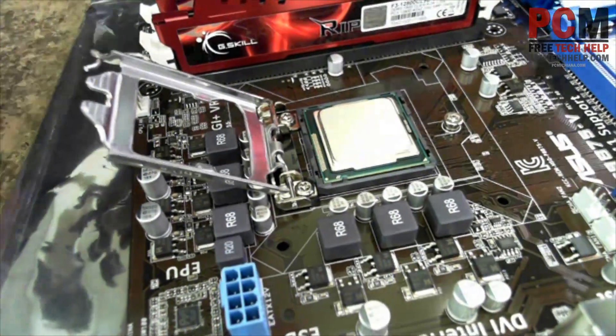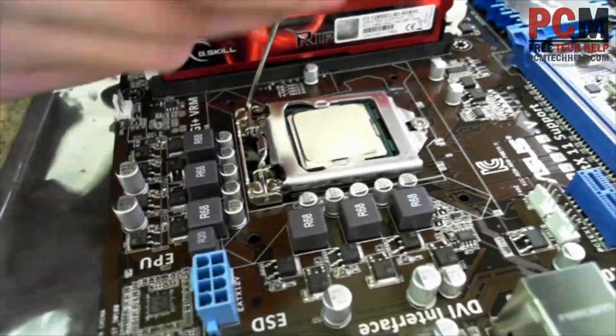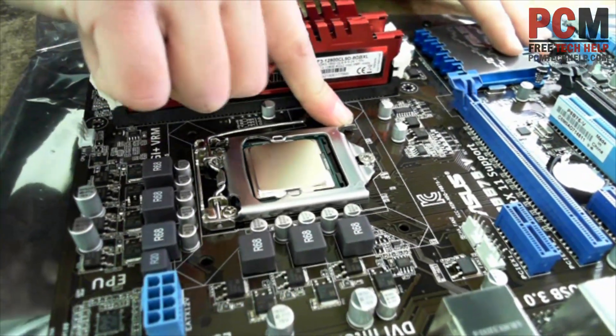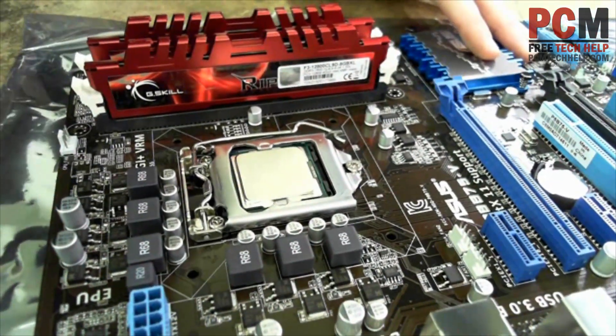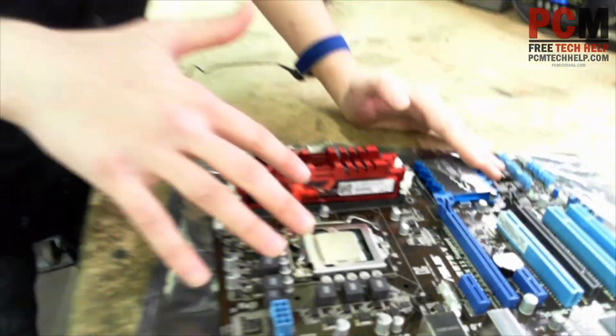See, it only goes in one way. Then flip that chassis down, bring the arm down. Now you're going to have to apply some pressure here — it may scare you a little bit, but that's okay. It needs to hold it firmly onto the connectors, and you've successfully installed your processor. That's all there is to it.